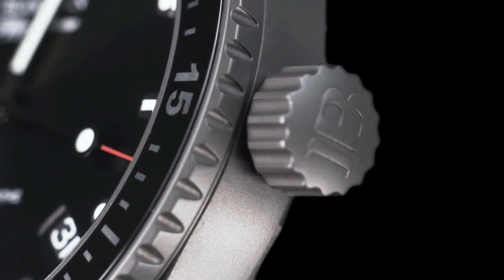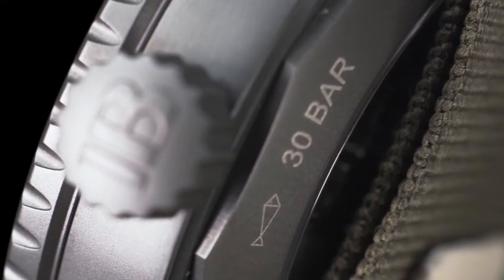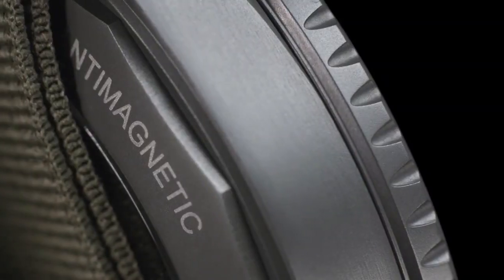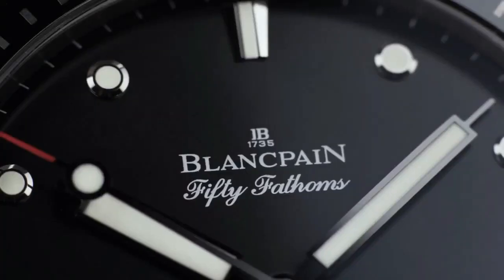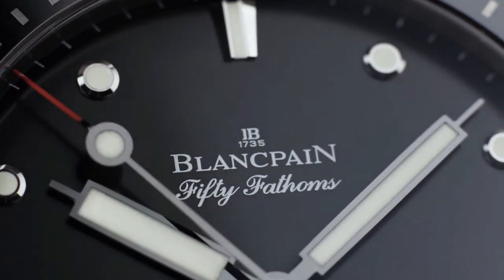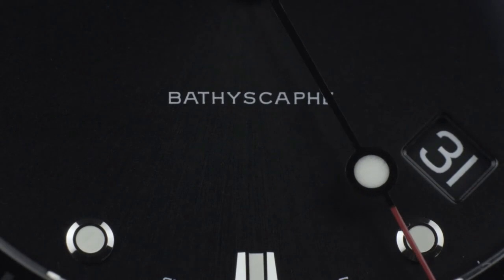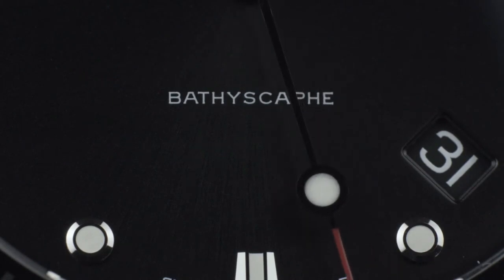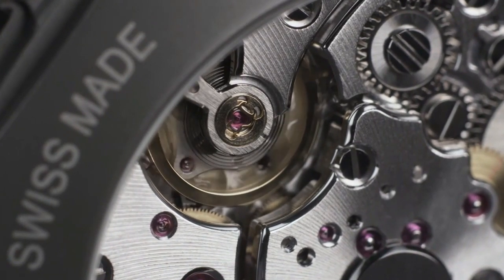Item shape is round. Dial window material type is sapphire crystal. Display type is analog. Clasp buckle. Metal stamp is 18K. Case material: rose gold. Case diameter is 45 millimeters, case thickness is 15 millimeters. Band material: canvas. Band size: standard men's.